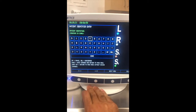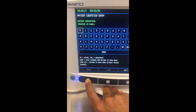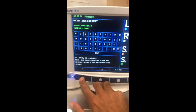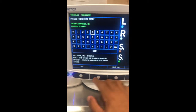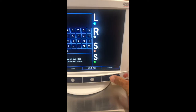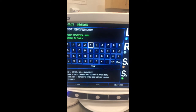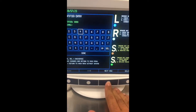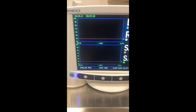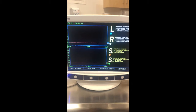Typically what we would do is enter the MRN number using the arrows to select digits. Here I'm using an MRN of zero, zero, zero, zero as a demonstration. You can see that the patient identifier shows four zeros. Then navigate with next row and select done. The data will now be recorded under patient 0000.